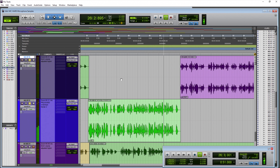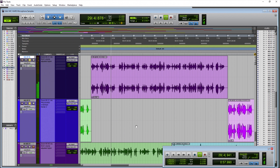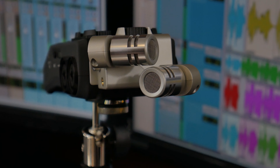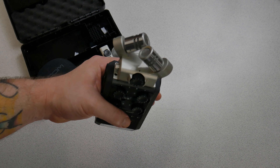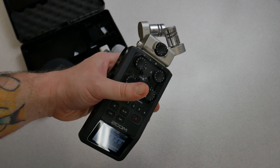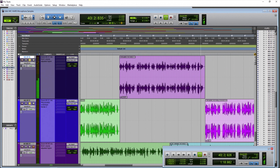The Zoom H6 XY microphones at around six inches away. As you can tell from this distance, it really sounds pretty good — at least in my opinion. About six inches away from the XY microphones on the Zoom H6, it captures the voice very well. It's articulate, it's open, it sounds good overall.